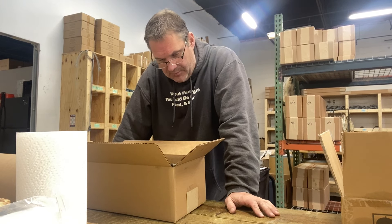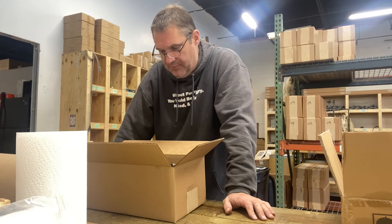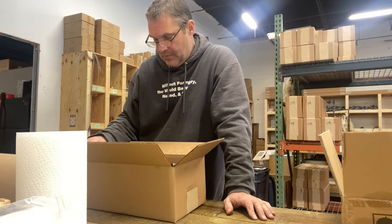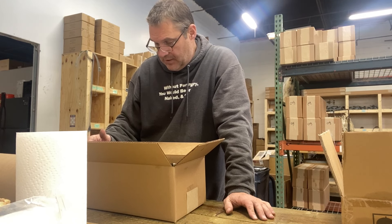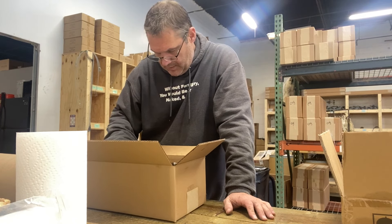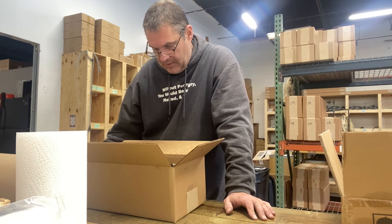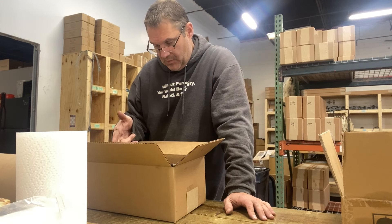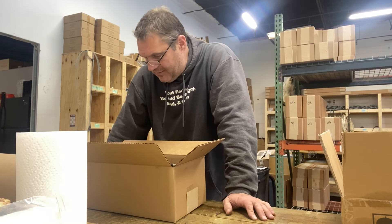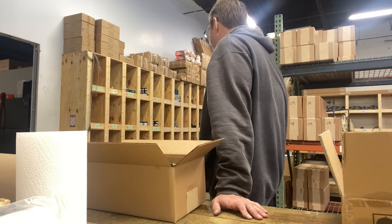Let's look at the retail value of this right now. The retail value comes out to $150. Let me think if I need anything else in there — what can we hook you up with and give you a discount on it?